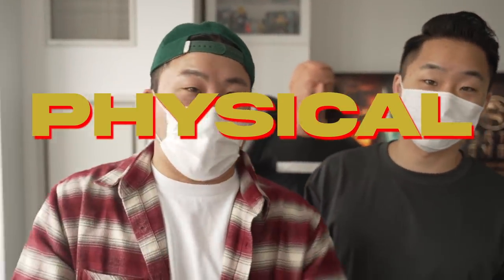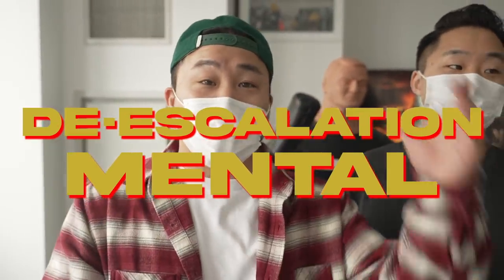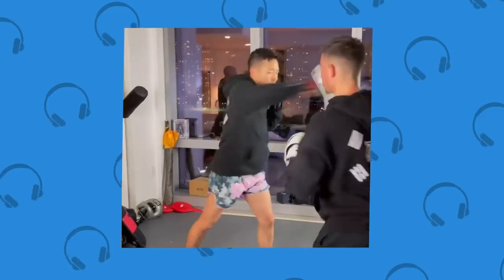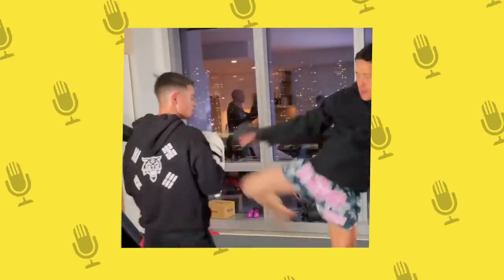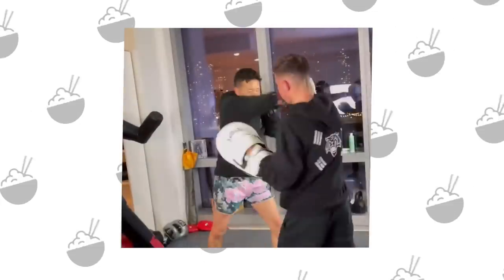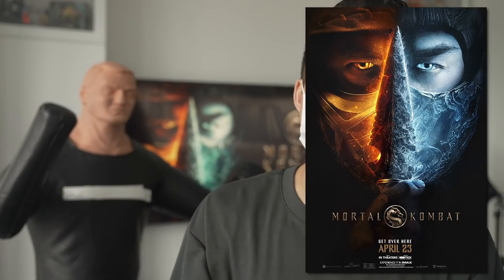Self-defense is always such a hot topic and there are so many different levels for so many different age ranges. There's a physical aspect, a mental aspect, de-escalation, avoidance — there is something for everybody. And in this video today, with the help of a professional martial arts coach and self-defense specialist, we're going to be showing you real-life self-defense techniques inspired by the characters in the new Mortal Kombat movie.